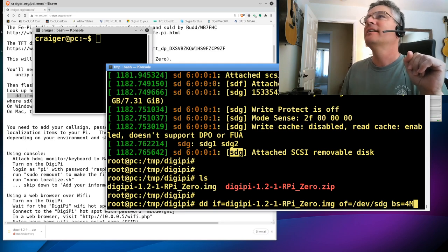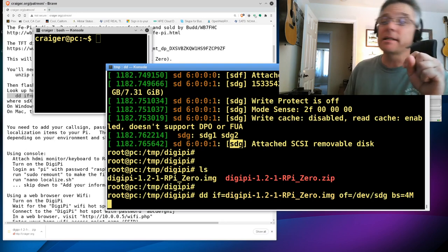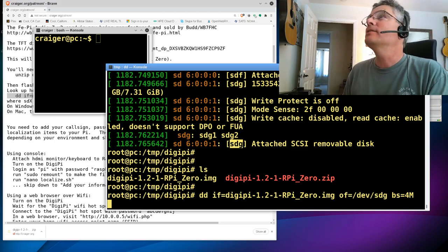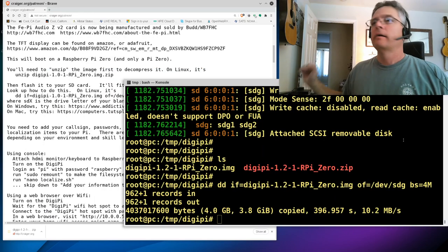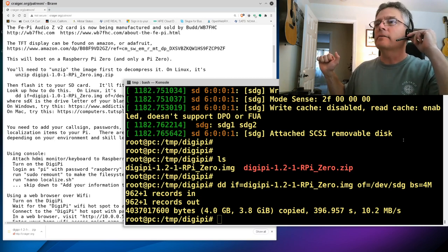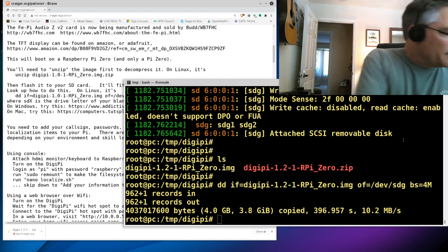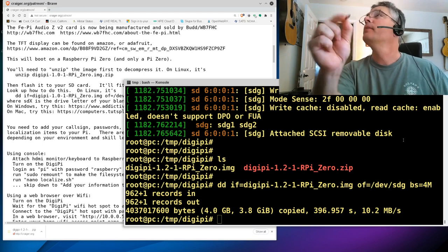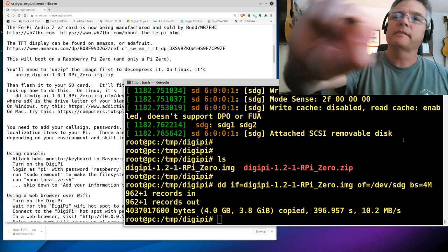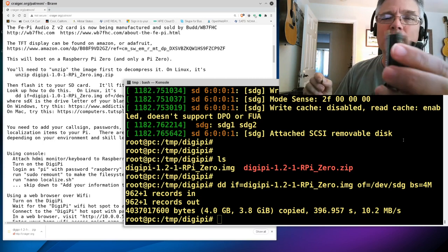This is going to write about four gigs of information. SD cards aren't the fastest, so through the magic of video editing I'll pause and warp through time. After the time skip — that took about four or five minutes to write on a pretty new USB card reader. I yank the SD card out of the USB hub. The DigiPi image is now on this little piece of media — I think it's an 8 gig card, but it doesn't matter.